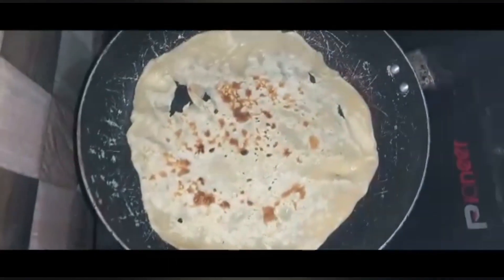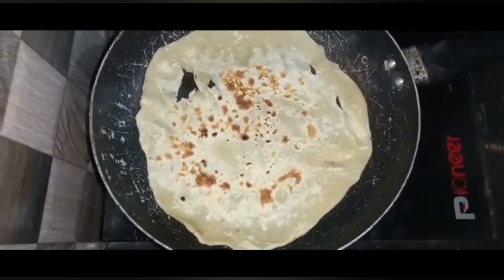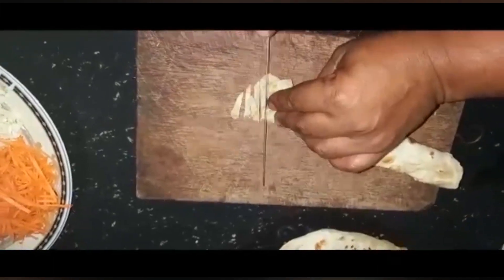Let's mix this in the pan. Then pour it in the pan.